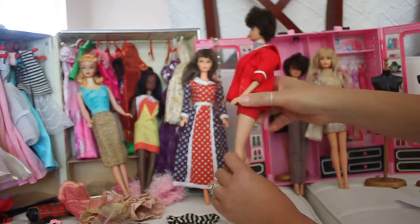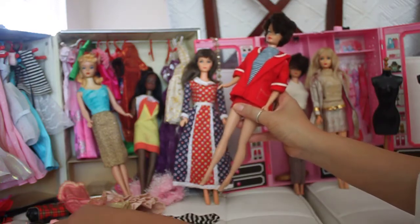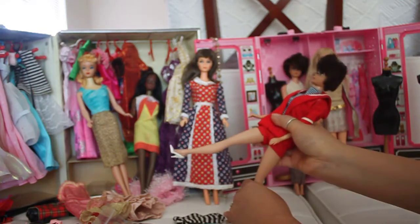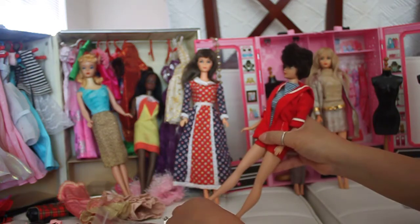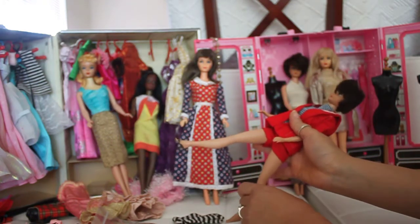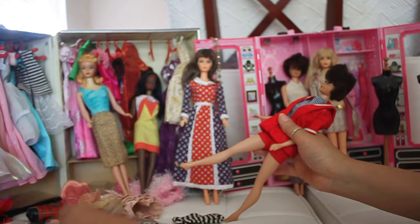These dolls that were made back then do not bend — their legs don't bend. But their legs were designed so you can put beautiful shoes on them, like pumps or mule shoes. I love that about these dolls because you can put any kind of footwear on them, and I've got a lot of shoes here to show.